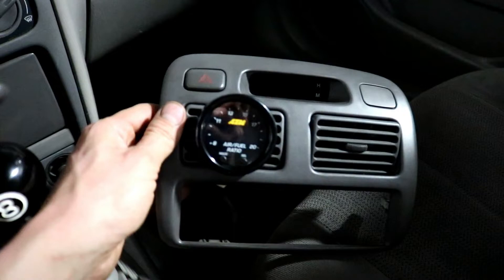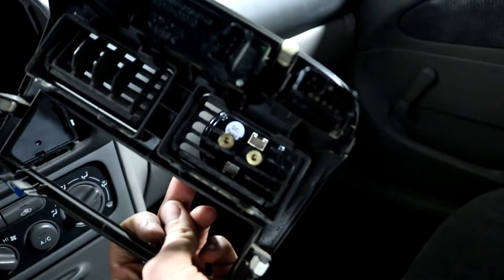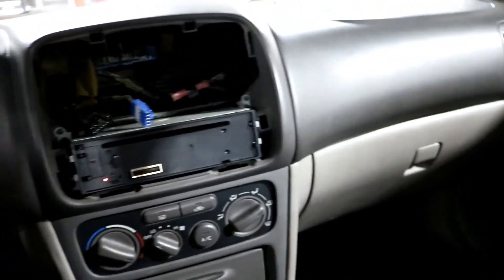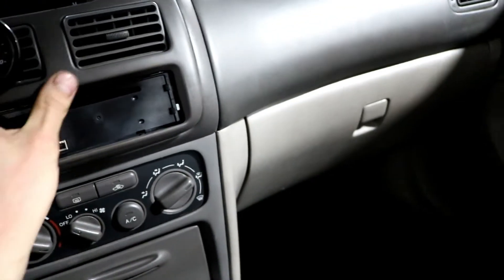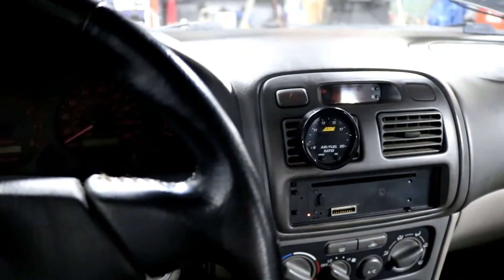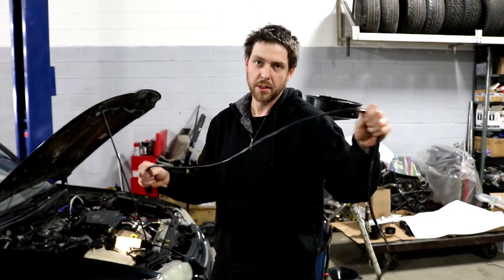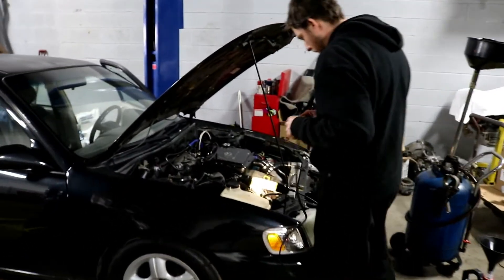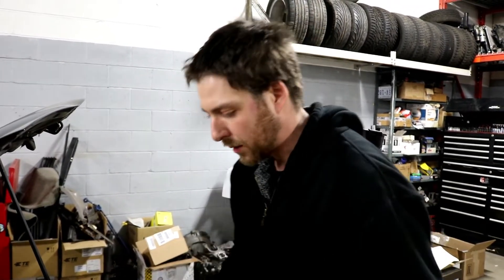Now that we have the gauge installed onto the vent — we put two screws through the back of the vent and removed the flaps — we can mock it up and see how it looks. I'm not going to plug the harnesses in just yet because we'll need to take it out again to route the wiring. Now we're going to go ahead and run the wiring harness. The sensor harness is a fairly long harness, so we need to look at where we're going to route it. The rule of thumb is to keep this harness out of any moving parts or sources of heat — don't run it too close to the exhaust or any belts.